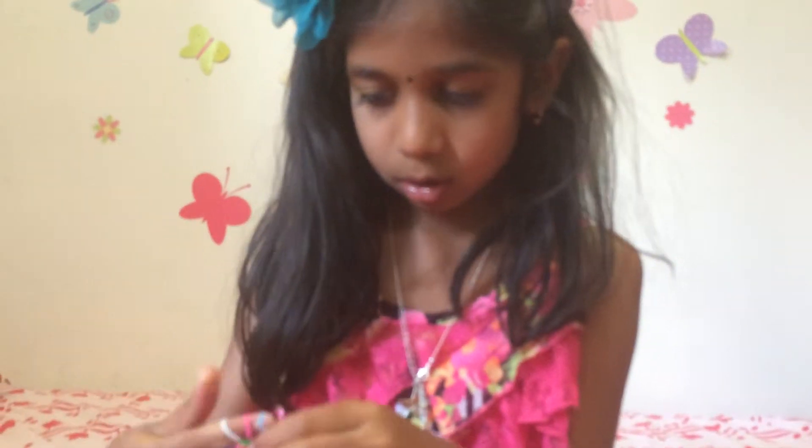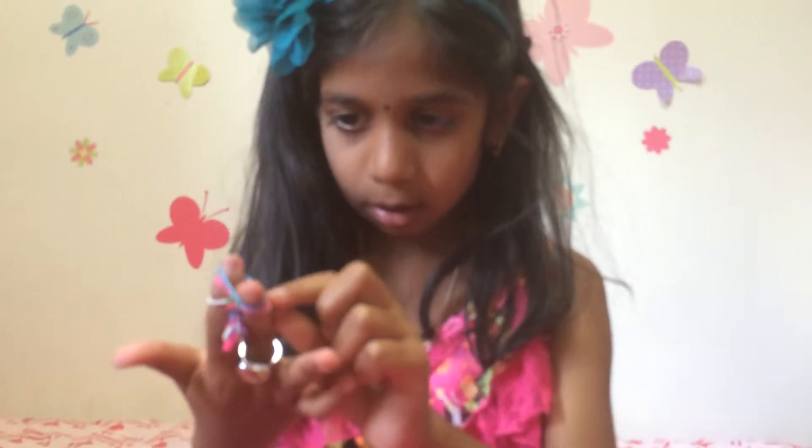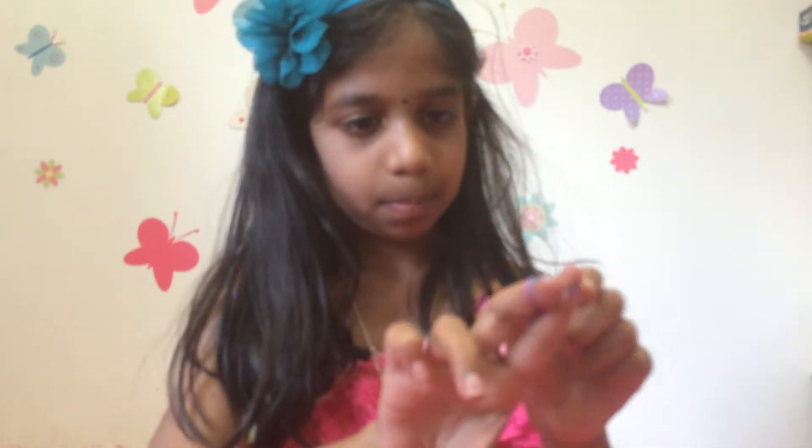And now you're just going to take your next color, pull that one up, pull this one up. And if you look at the back of it, it's starting to look like a fishtail. You see how this is just the same thing? And if this is kind of confusing, then you can start over.